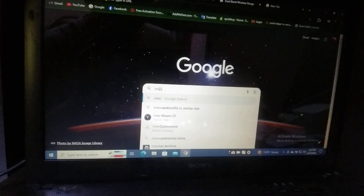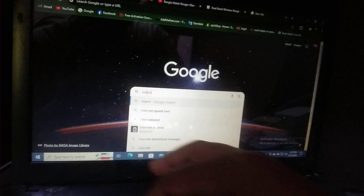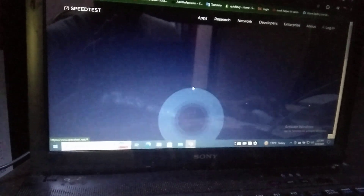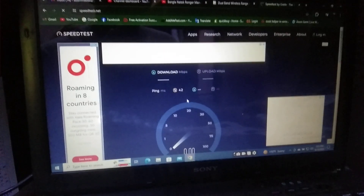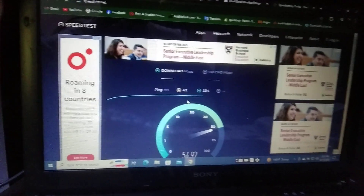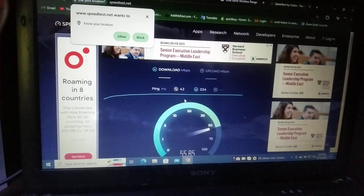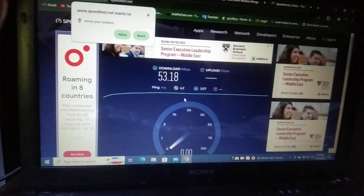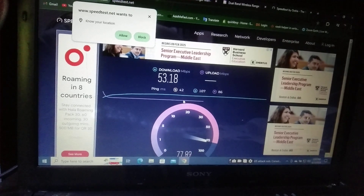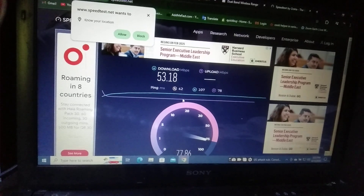Now checking the internet speed. Good speed — 53 Mbps download speed and 75 to 77 Mbps upload speed. Good speed on the cable connection.